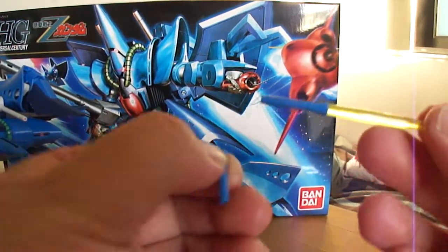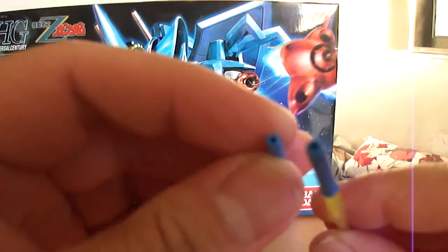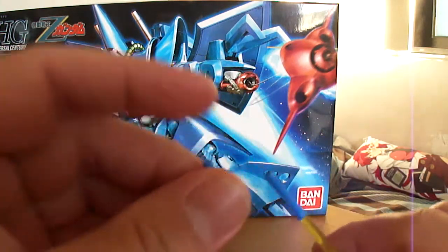He does come with two blue beam sabers, and they have holes on the bottom of them. What they're for, I do not know, because the pegs don't fit in the holes.